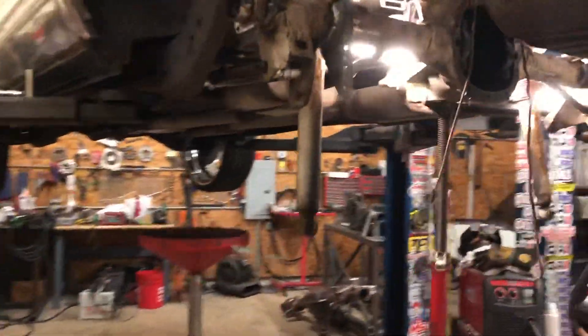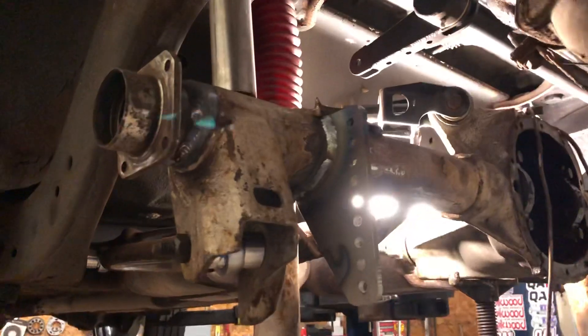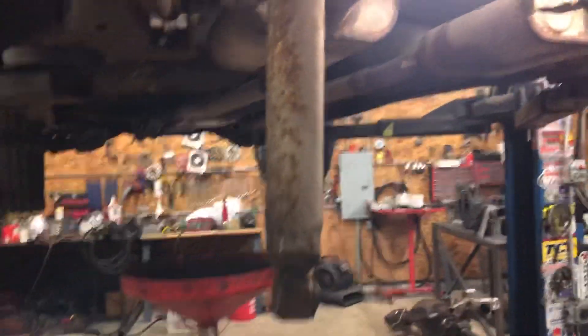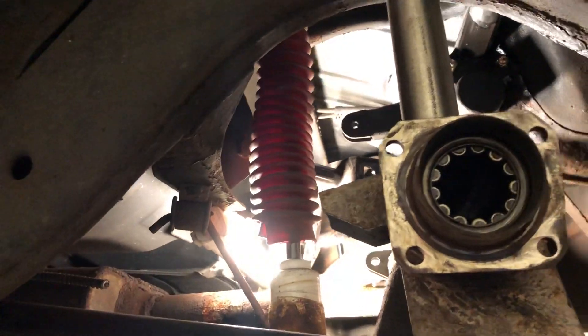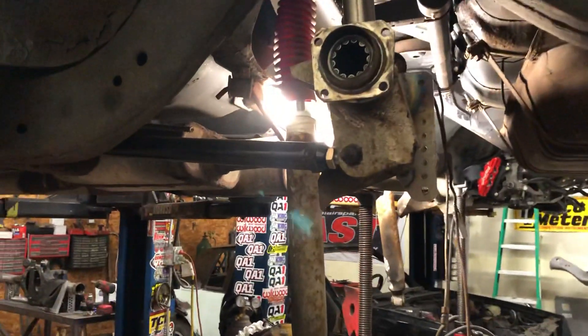Alright so the anti-roll bar is in it, the cross brace is in it, the rear end is narrowed, and the lower brackets are on there for the coilovers. Look at this shock — look how long this damn shock is. You see that red boot on it? That's an off-road lifted four-by-four shock. When would you ever need that much travel? That's crazy.